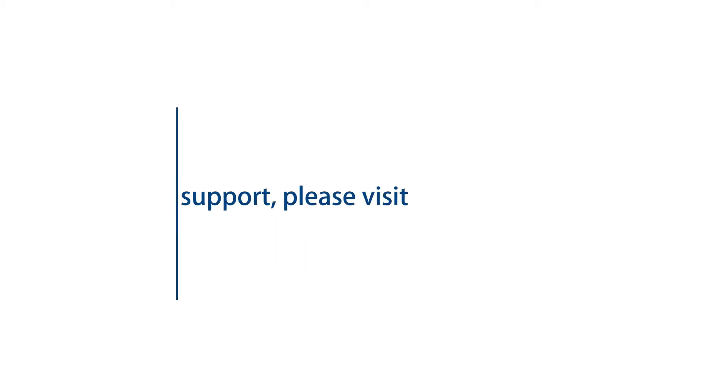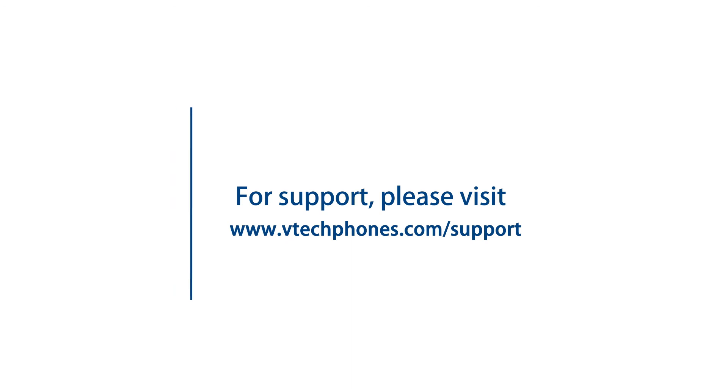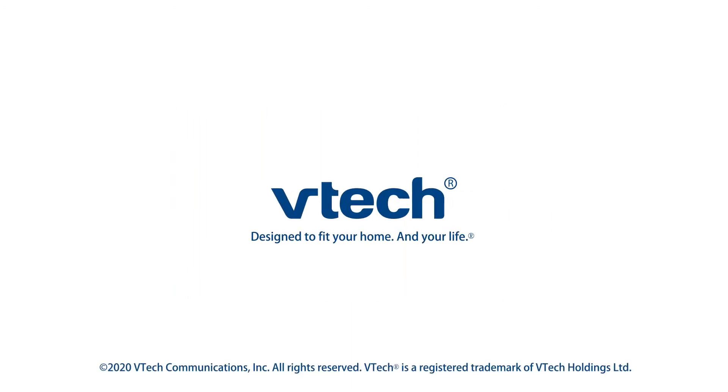For more helpful tips, subscribe to the VTech support channel or check out more of our videos to keep watching.